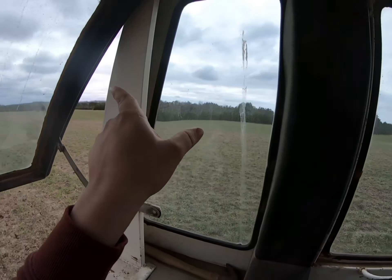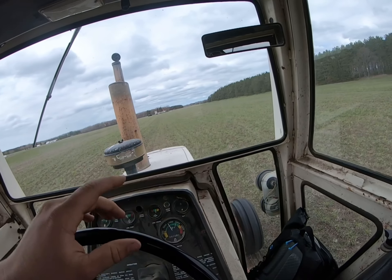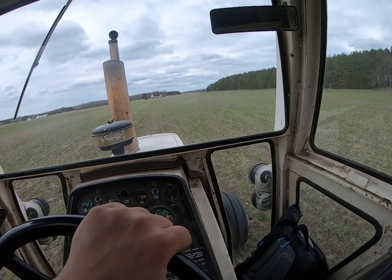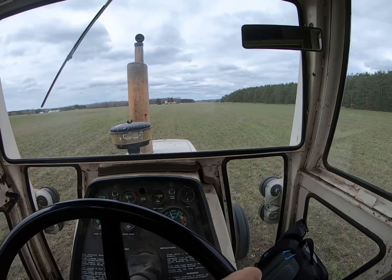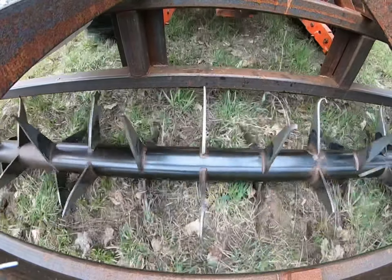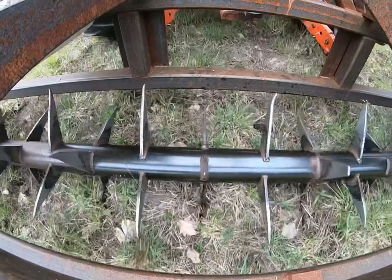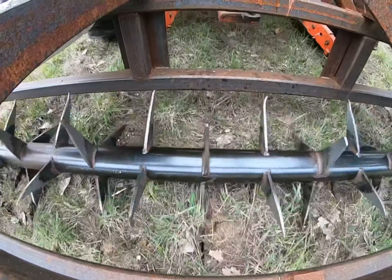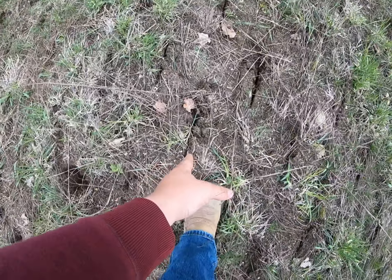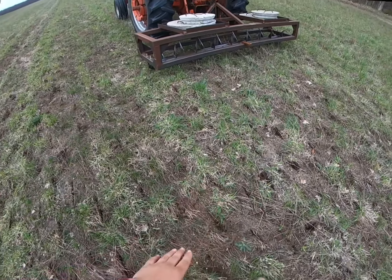All that back there and that field back there — so I got this bit to do here across the road and then another field down the road, so got a couple more days of doing it, but we're getting there. You can see the little cut that it makes there, just slits the ground, lets that air and moisture get down in there, helps the grass grow.